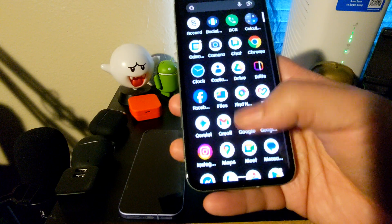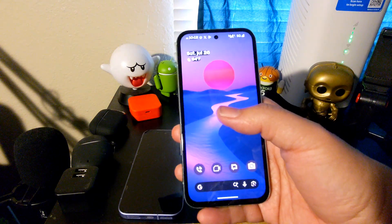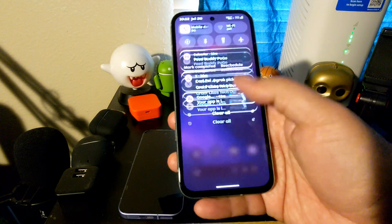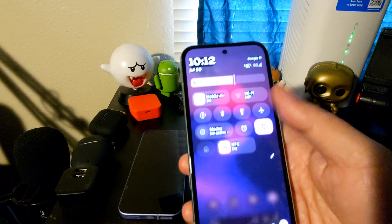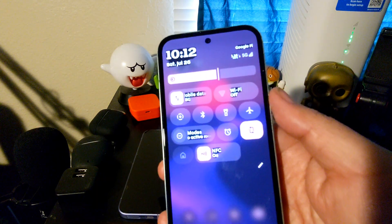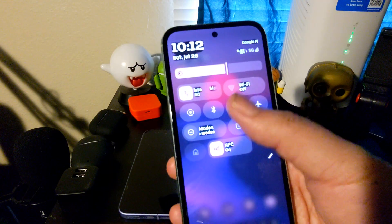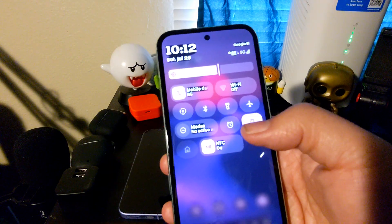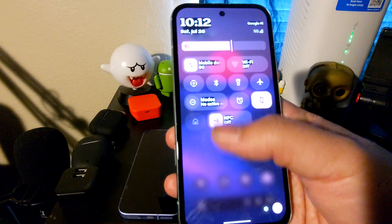But it is Android 16, so you'll be on the latest version of Android. And for the most part it is pretty smooth. You do have the ability to customize the quick settings, either making the toggles pill shaped or just in the circular button shape — you do have that ability.